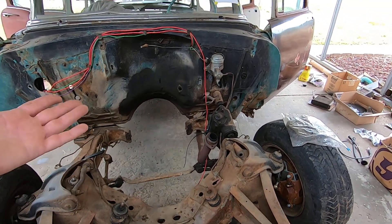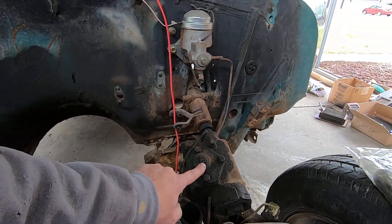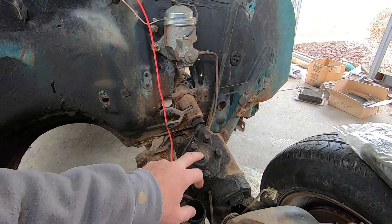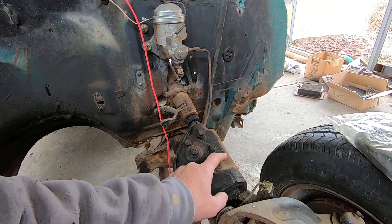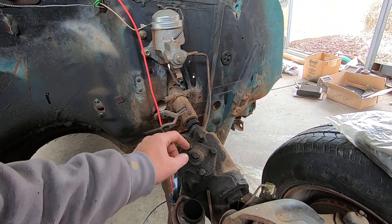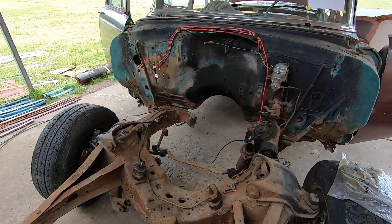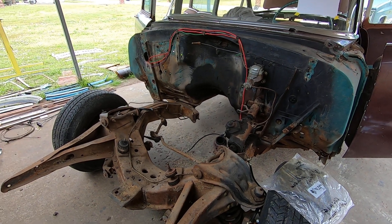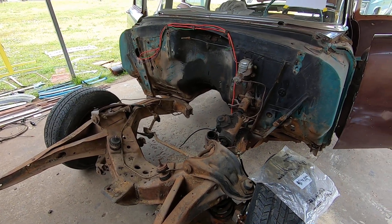Somebody put an older version of an idler arm kit in it and it steers really nice — super nice to roll around. The steering box on this car: you can usually figure out if you have a decent box by how high the stud sticks up out of the nut. If the stud is way down in there, it means the box has a lot of wear and mechanics have adjusted it down to get the slop out. If you're on the hunt for a used steering box, find one with a little bit of stud hanging up out of it — you can tighten it up a little bit. This one doesn't seem to have a lot of slack in it at all, but I'm still going to tighten it just a little bit.